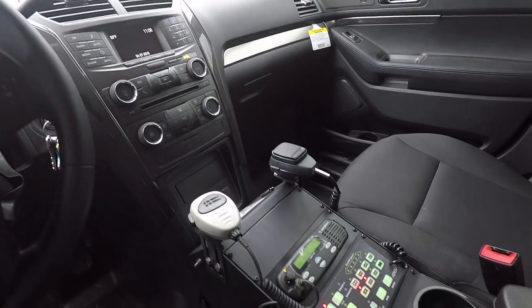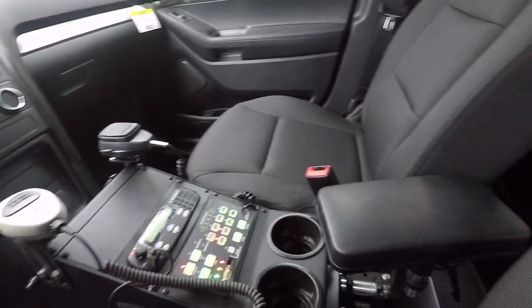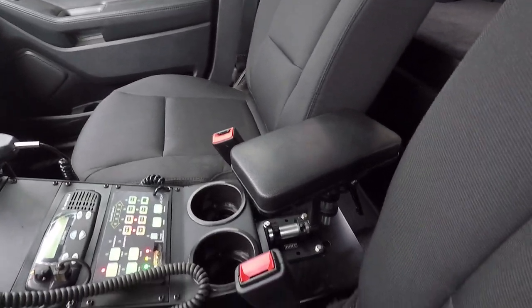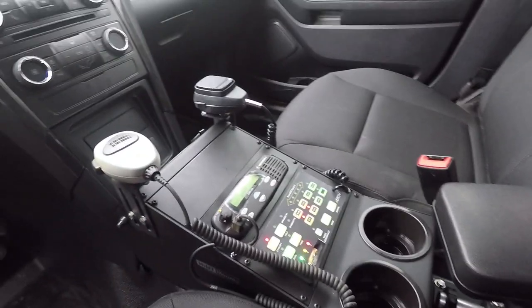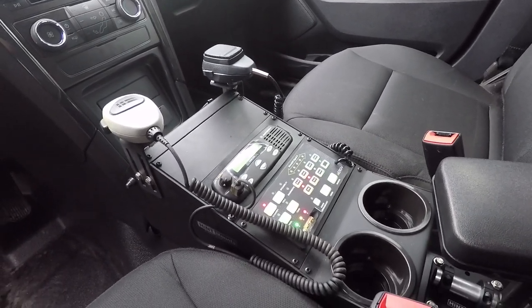Taking a look at the center console, we have a Havis Ford Interceptor utility console with cup holders, and a Havis adjustable armrest. We also have the customer-supplied radio installed along with the Blueprint control panel.